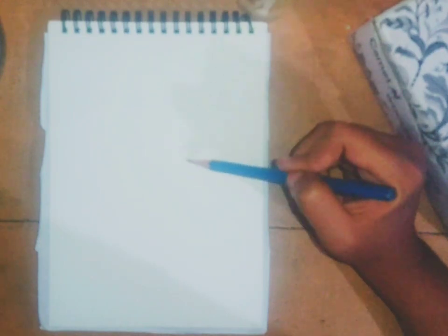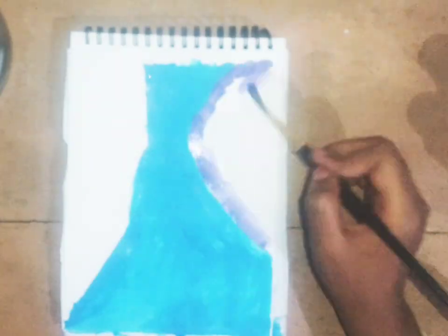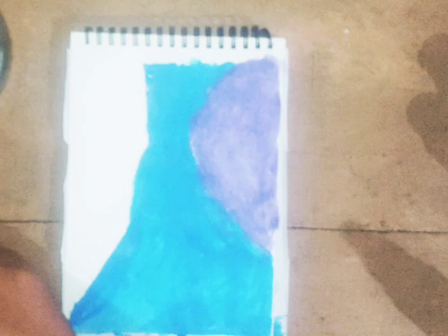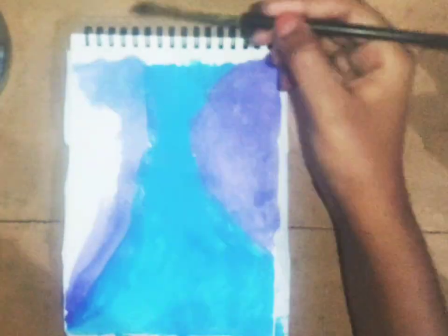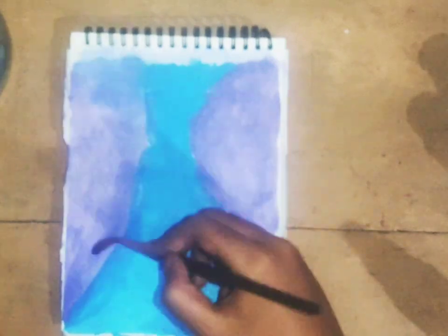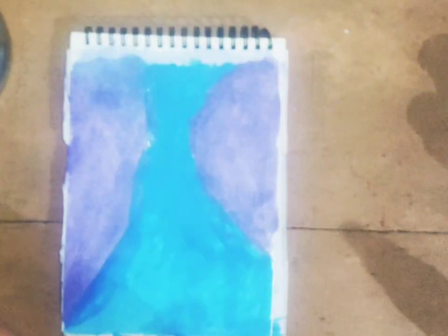Hello my friends, let's try with me series. We are going to try and inspire each other. We are going to use a water theme.